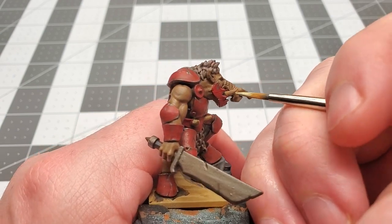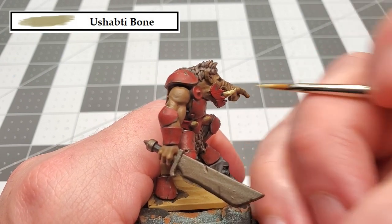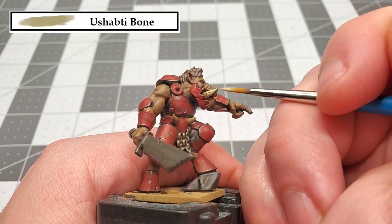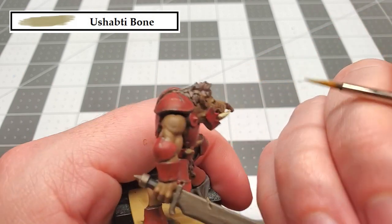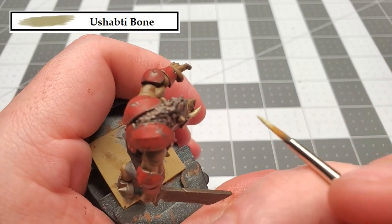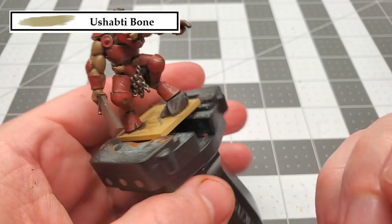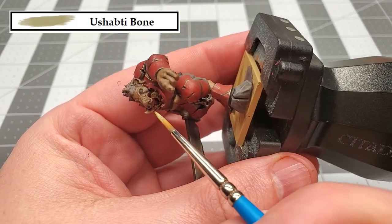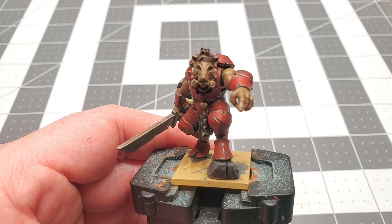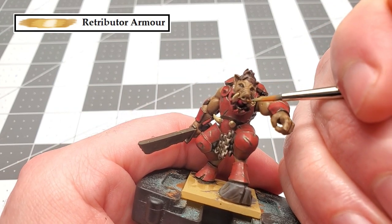The next color that we're going to be using is Ushabti Bone, and that's to paint the tusks, teeth, and those small horns on his belt. We're just going to be painting this about three quarters of the way down, and towards the end have a small jagged pattern so it has a somewhat smooth transition from that Zandri Dust to the Ushabti Bone. The next color that we're going to be using is Retributor Armor, and that's to paint his nose ring and earring.